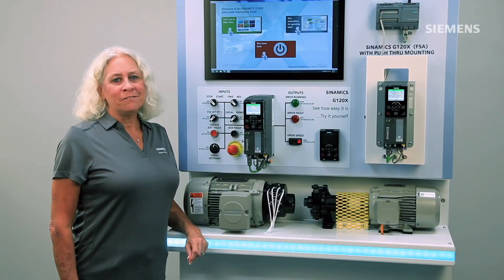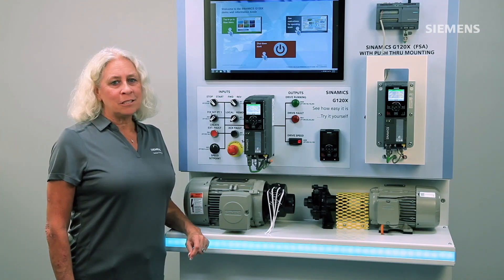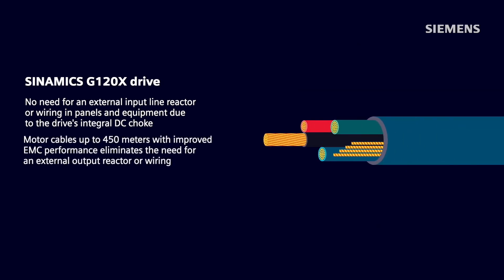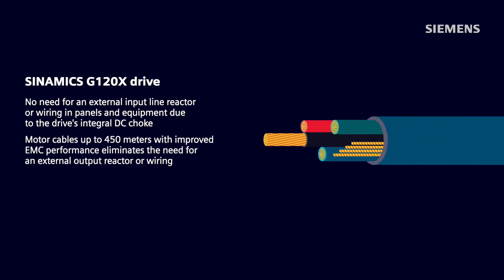Another user benefit of the G120X is the space and cost savings. No longer is there a need for an external input line reactor or any other associated wiring in panels and equipment due to the drive's integral DC choke. Long motor cables up to 450 meters with improved EMC performance eliminates any need for an external output reactor and associated wiring.